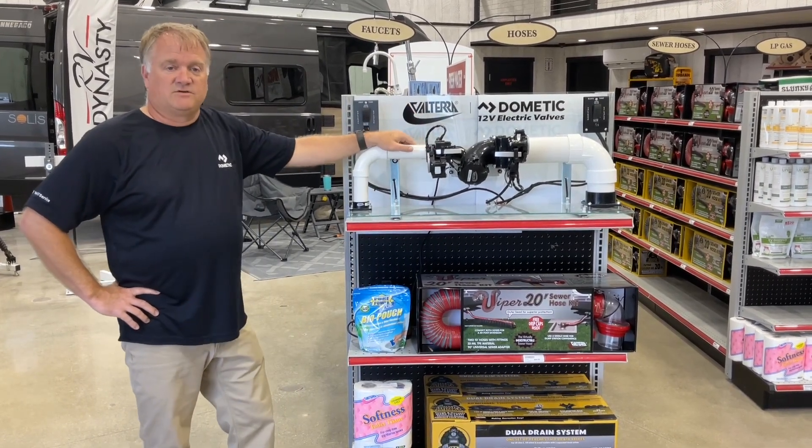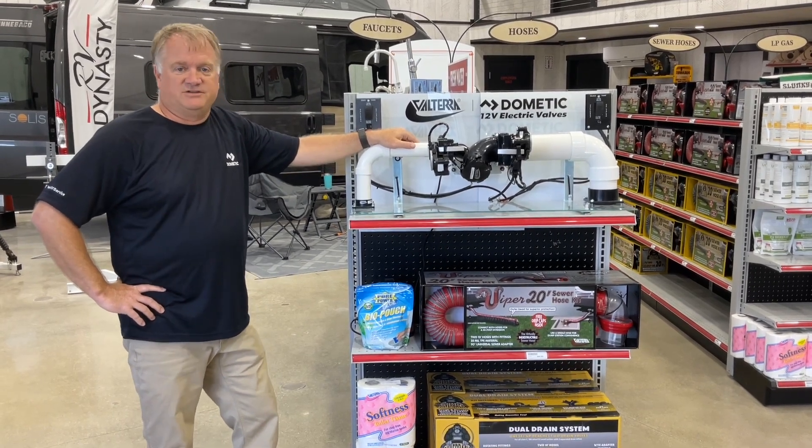Each of the valves is tested to well over 6,000 cycles, so you can count on years of service.